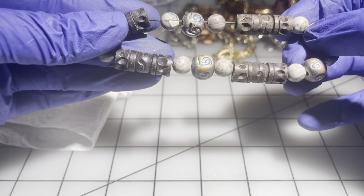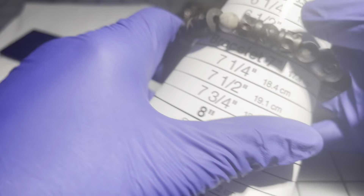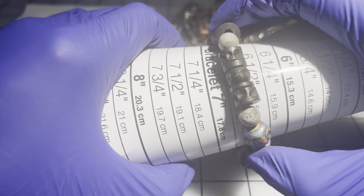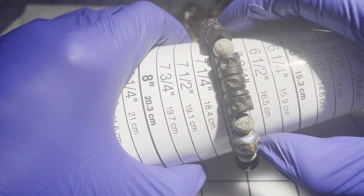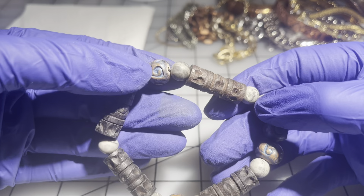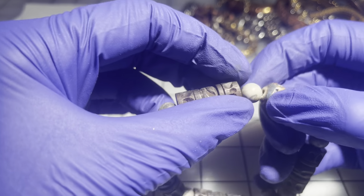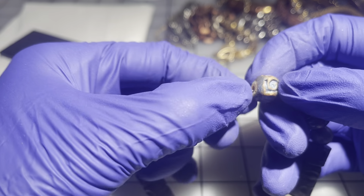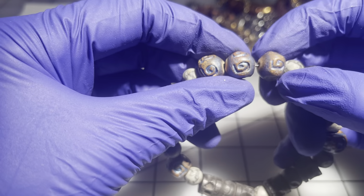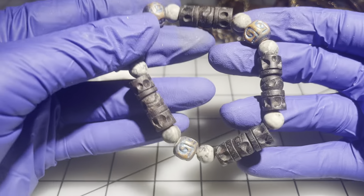Then we have a stretchy — I think I picked this one up thrifting, not from the estate jeweler. It's six and three quarters without stretching. The beads are really gorgeous — some are wood, some maybe ceramic, and some are wood that's carved and painted. Very, very pretty. This will be $5.